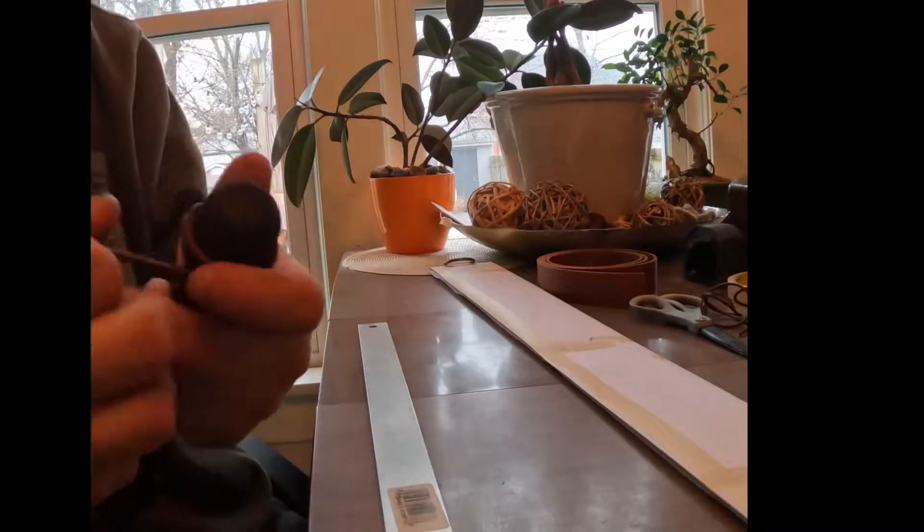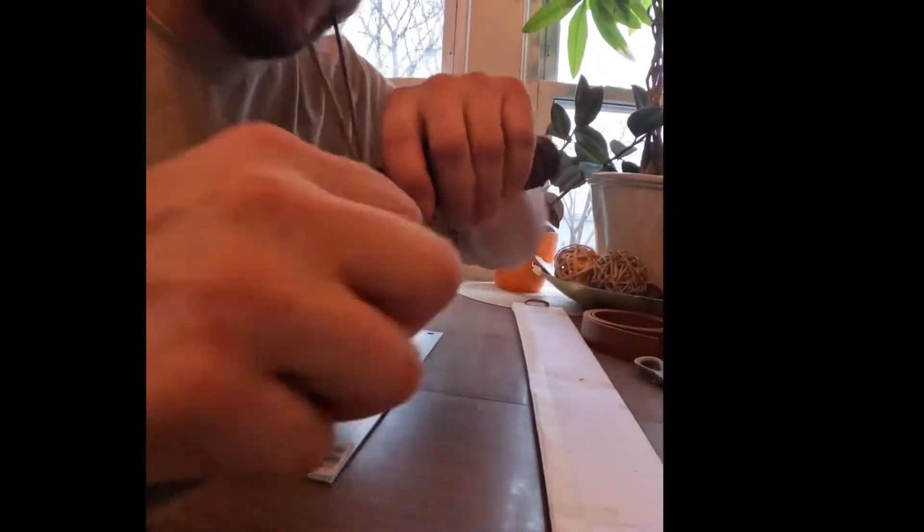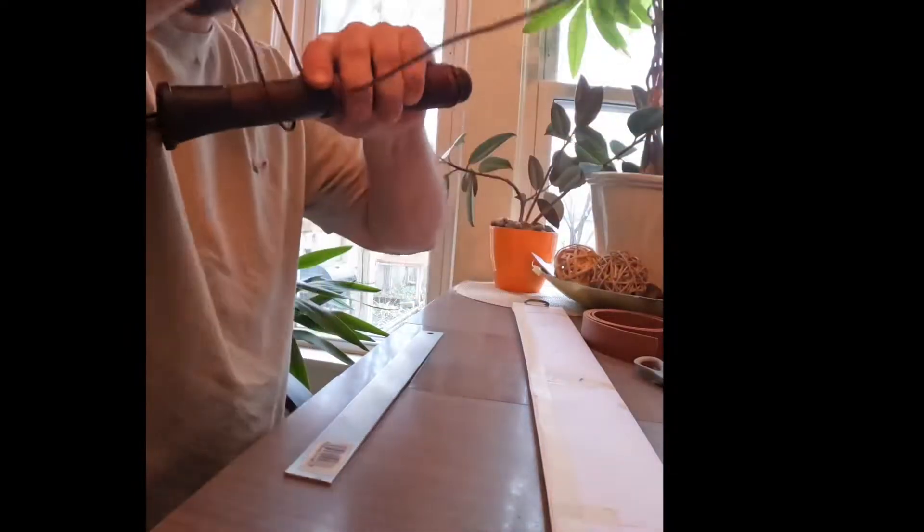I got the blade cleaned up and now I'm wrapping these handles up with some leather. I put a little oil in there and just want to get it real tight. It should all shrink up on there pretty good.